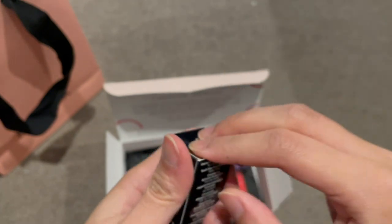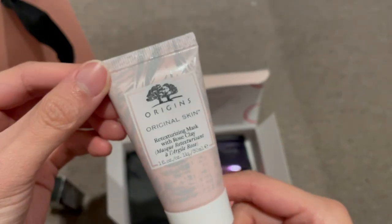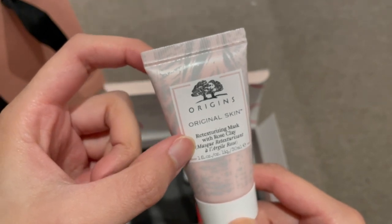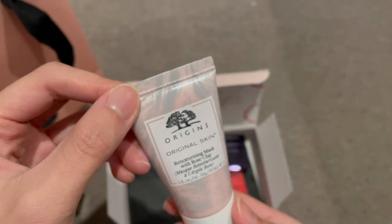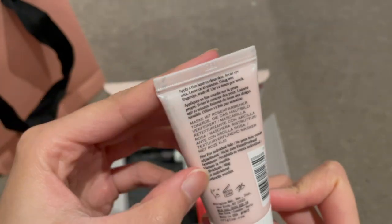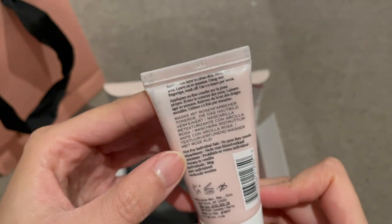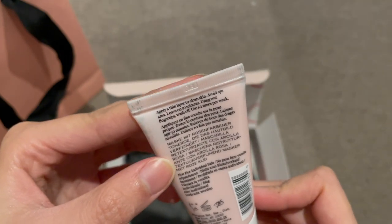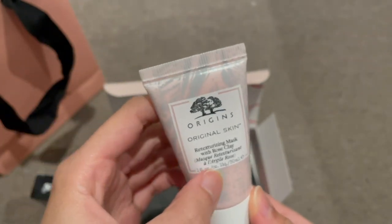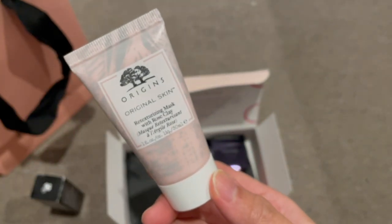The second thing we've got is the Origins Original Skin Re-Texturizing Mask with Rose Clay. So this is a face mask, and it's a 30ml sample.